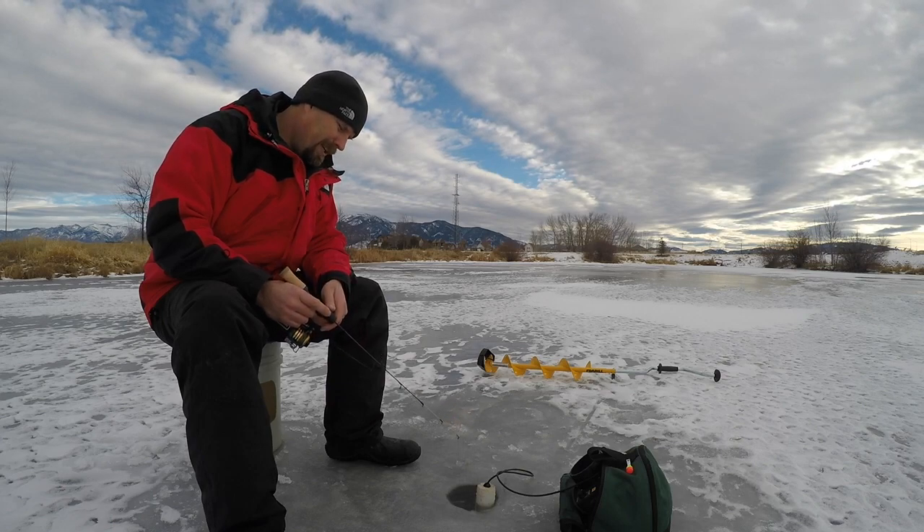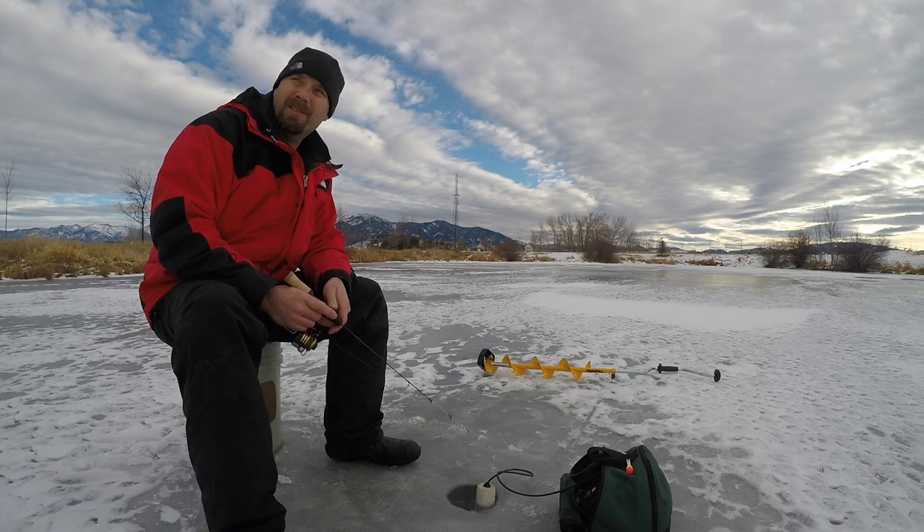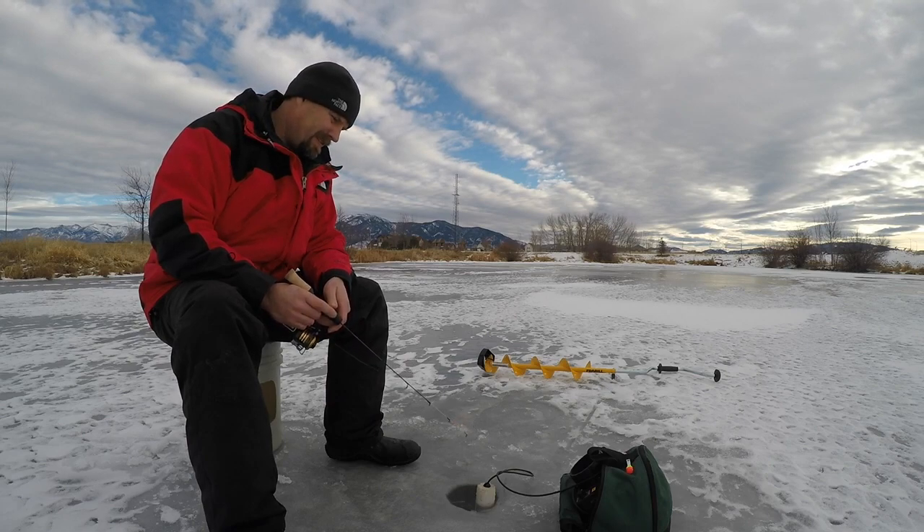I haven't seen too many hits on the screen yet. It's usually a good spot — full of suckers. We'll try to catch some.